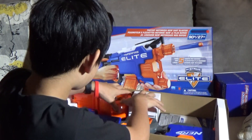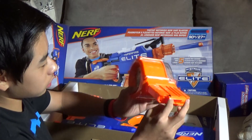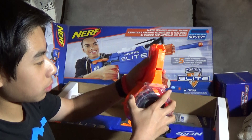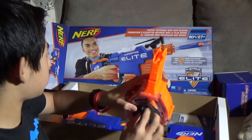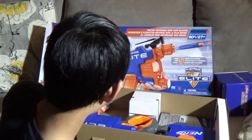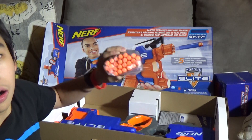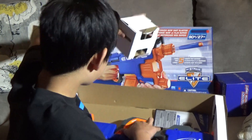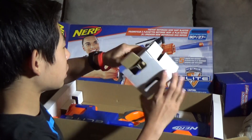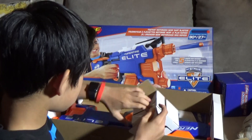First of all, you get the magazine. It's a big 25-bullet thing — a drum magazine. You get 25 or 50 Nerf bullets. And then after that, you get this box. What the heck is this?